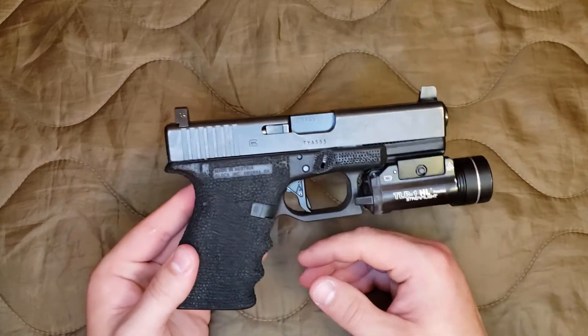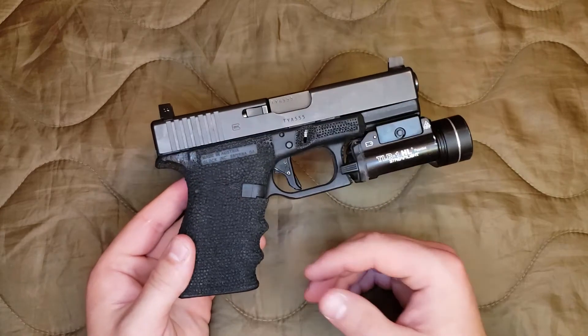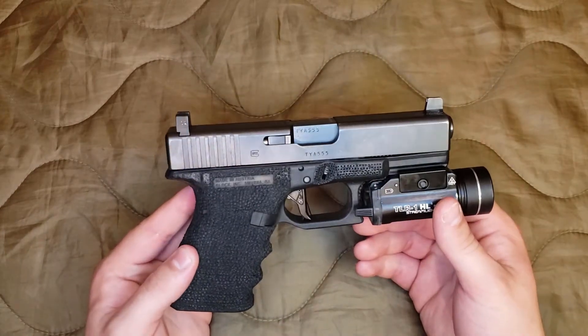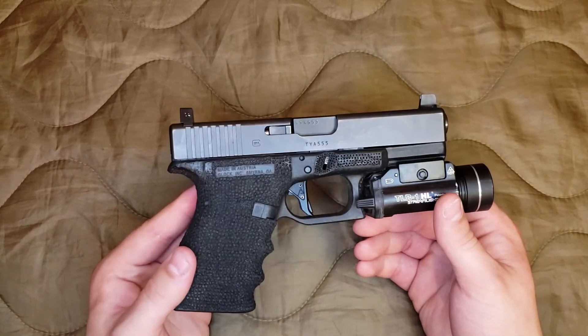Not to mention that you can put a longer magazine in this — 17-round, 19-round, 33-round magazine. Stick it on your nightstand and you've got plenty of firepower there to deal with whatever may go bump in the night at your house.